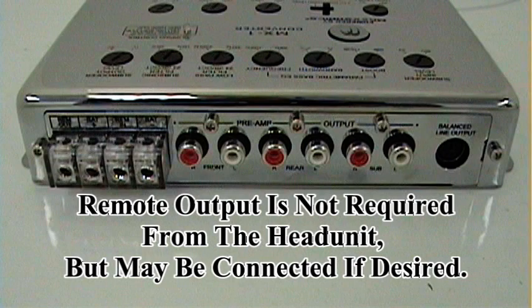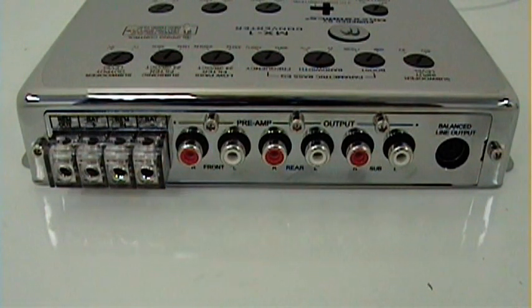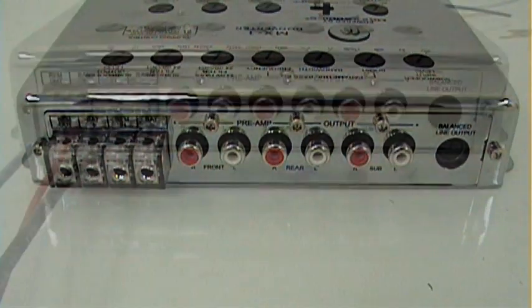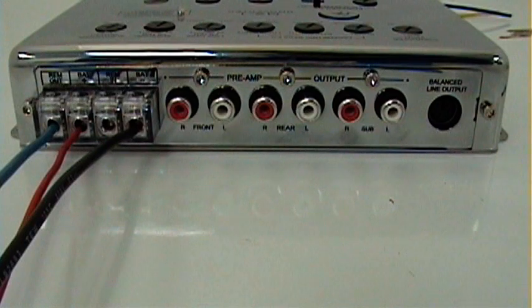The MX-1 will instead turn on whenever it senses signal coming through the high level speaker outputs from your factory radio. It will stay on for 60 seconds while you have no audio, then it will turn off which in turn will turn your amplifiers off. This is your battery negative. Now the remote output has been connected to the amplifier, your positive constant and ground are connected to the MX-1, and you're ready to proceed to your preamp output stage.